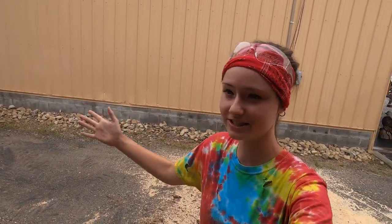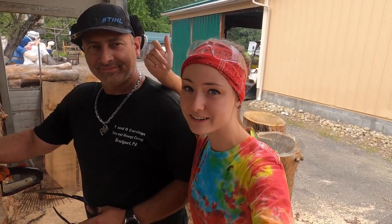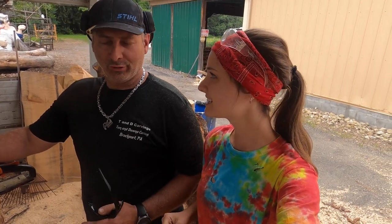Hey everybody, it's Chainsaw Jonna here, hope you guys are doing amazing. I get asked a lot how I started becoming a chainsaw carver. Well, I have two parents — this is my dad Tom, and he's a chainsaw carver. This is really special because I'm visiting for a week and we're gonna do some carving today. Are you excited dad? Oh yeah! He's such a goofball, this is gonna be a lot of fun.